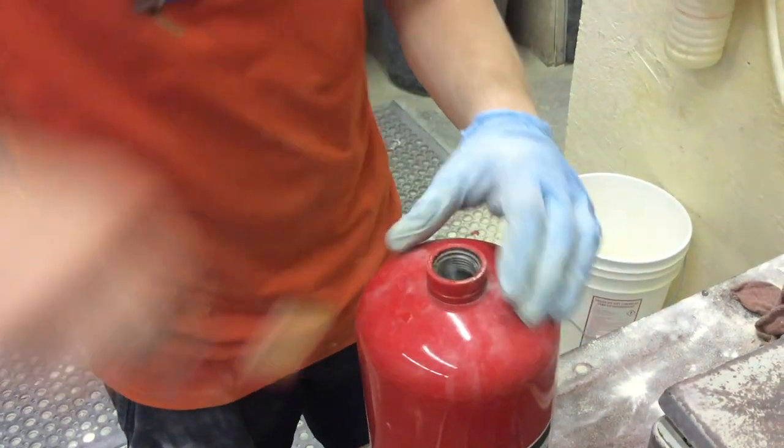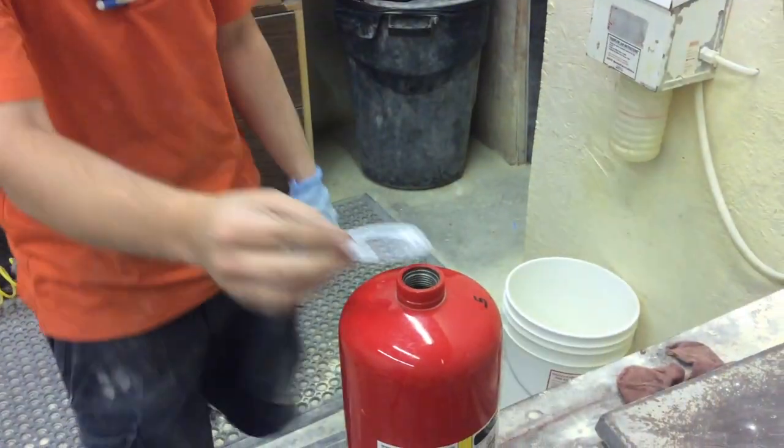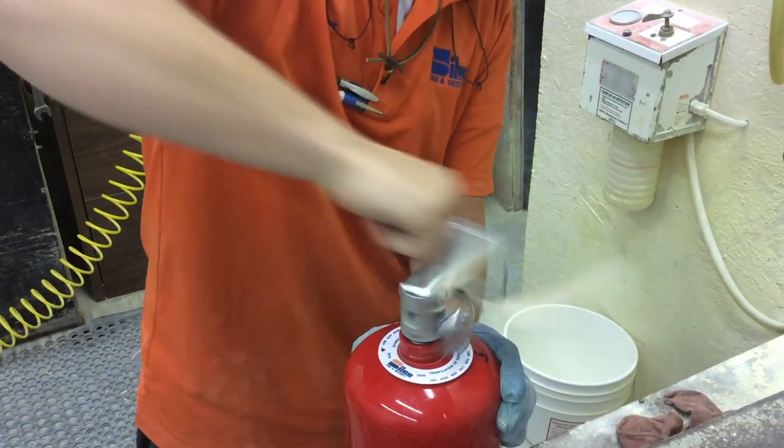The neck threads on the cylinder are cleaned and the cylinder is wiped down. The technician puts a verification collar around the neck before reinstalling the valve to show that the unit was properly inspected.